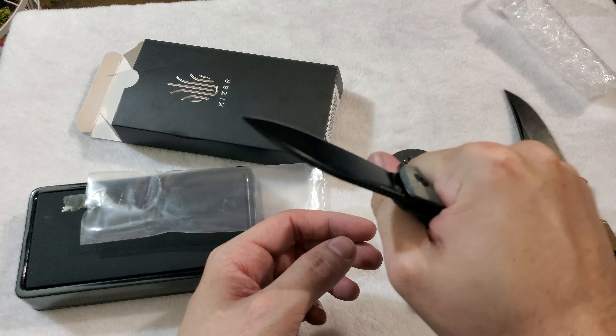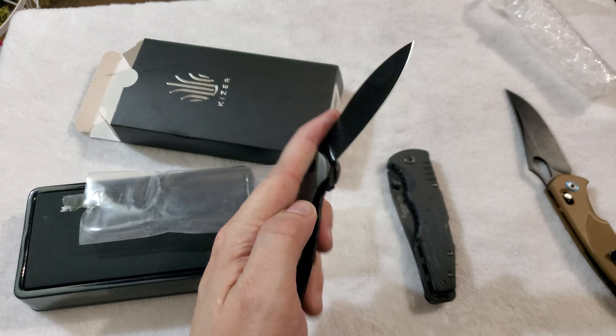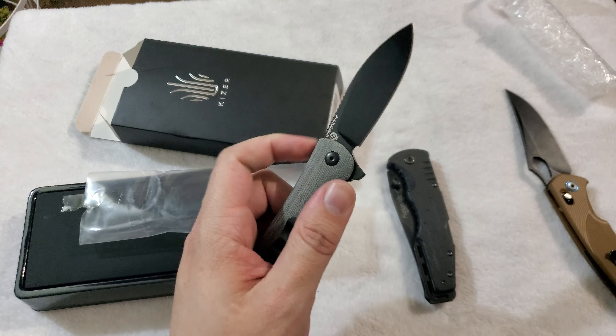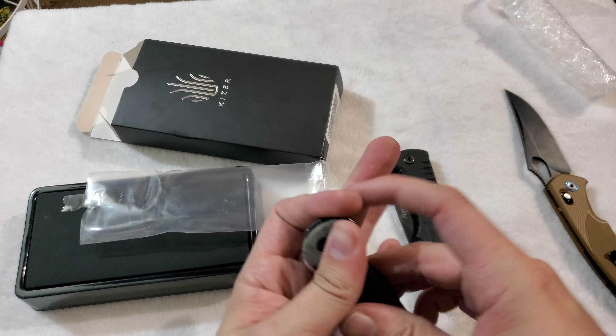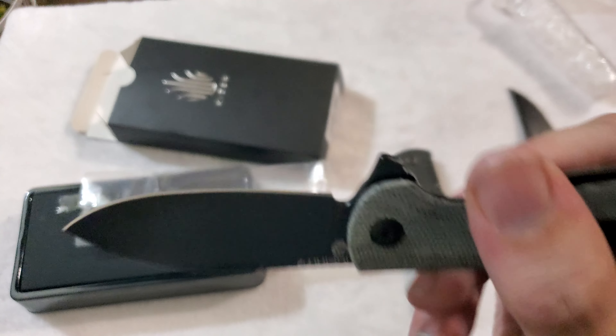Bit of a hot spot back here on that pocket clip, but all in all that is a really nice flipper design knife — got a very strong detent on it. Definitely satisfied with my choice.